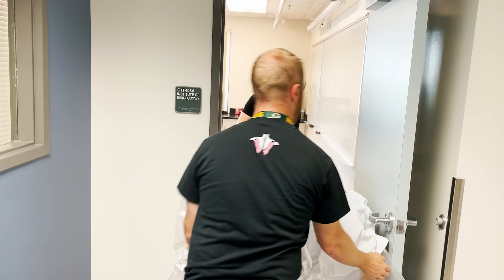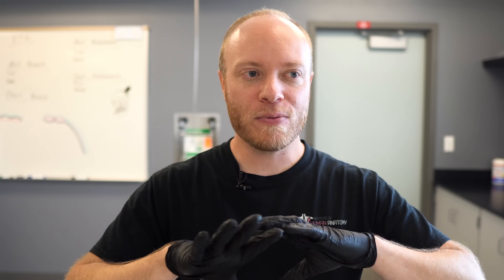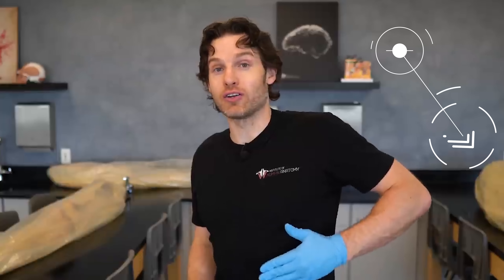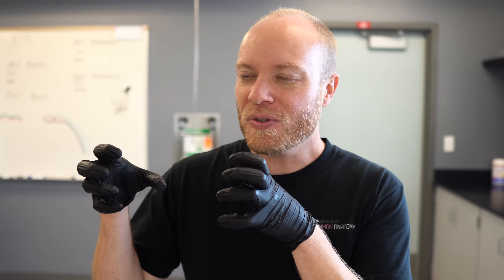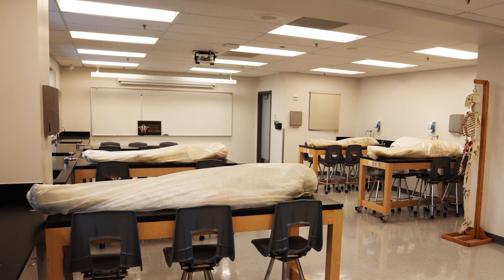People typically say things like, "Is that what I think it is?" — and yes, that's exactly what you think it is. Once we get them into the lab, we find a spot for them. If you've watched our videos, you may have noticed that sometimes the cadavers are in slightly different positions and locations — that's because as Jonathan and I are filming or teaching physical labs, sometimes we just need to move them around. But typically they each have their own little spot, which makes it easy for us to know where the cadavers are.